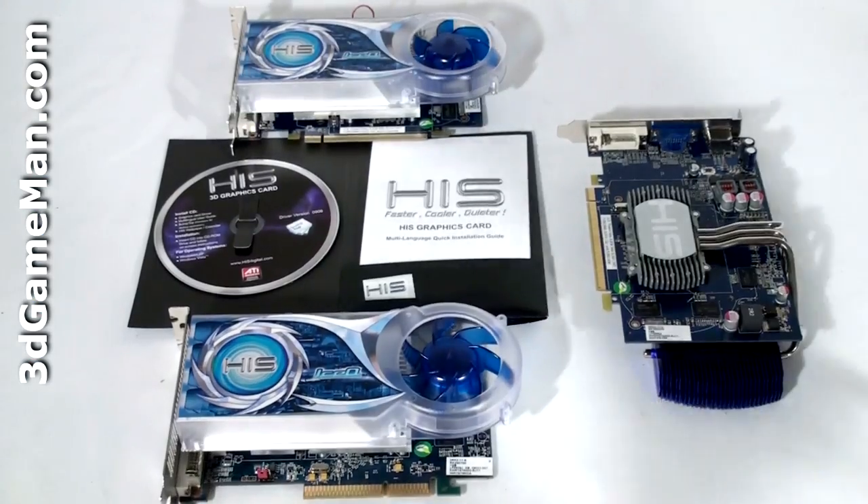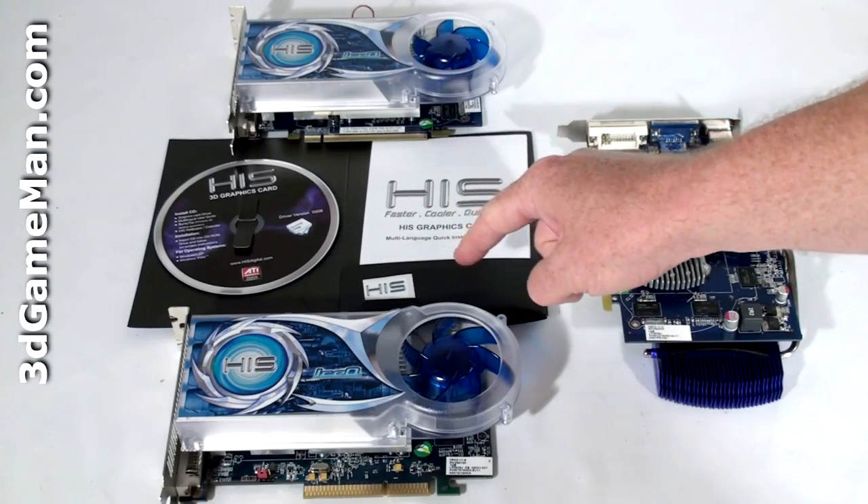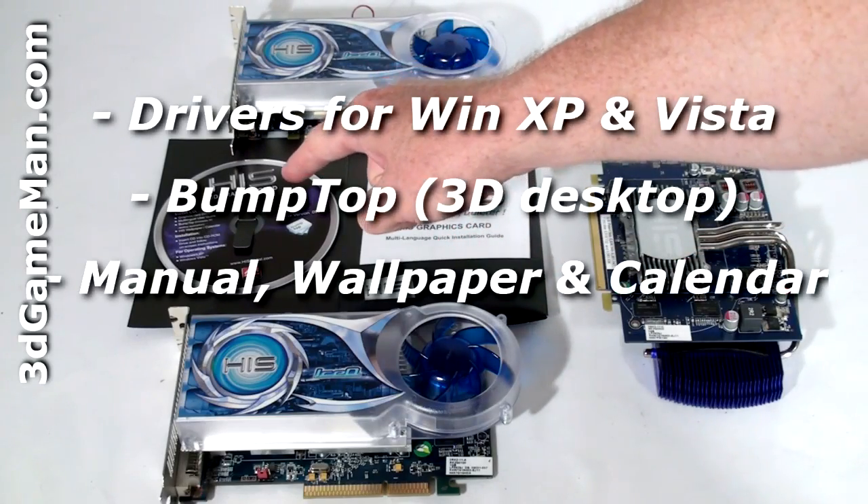Hello again, I'm Rodney Reynolds and welcome to another video review. Today I'm looking at the HIS HD 4670 Ice Cube and iSilence 4 HDMI video cards. What's included with all of these video cards is an installation guide, case badge, as well as a disk with software and drivers.